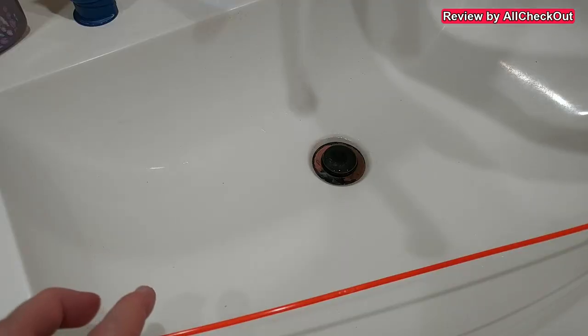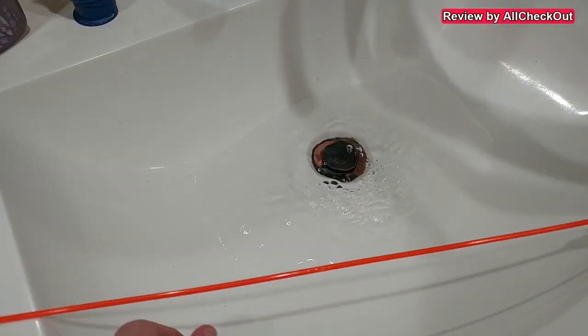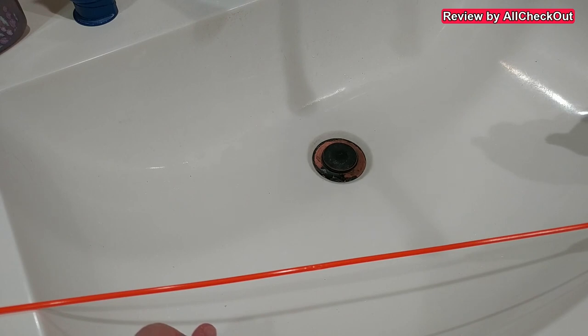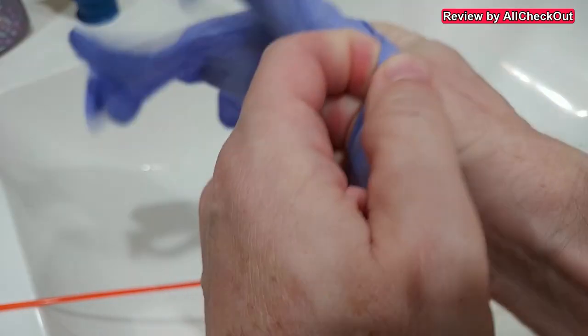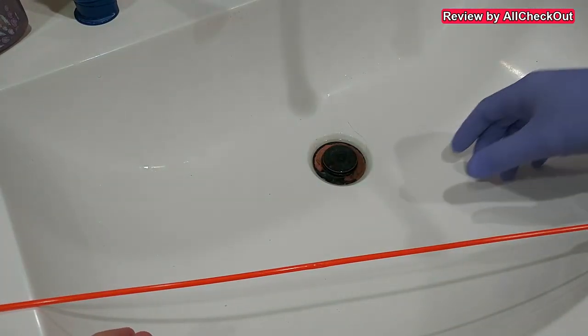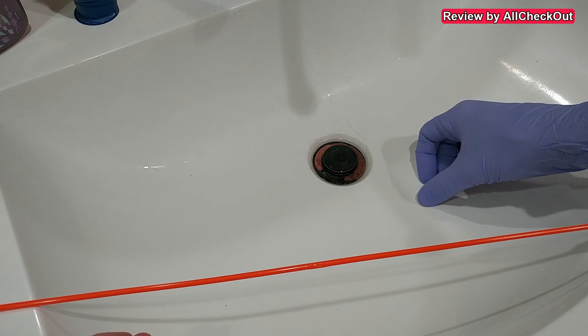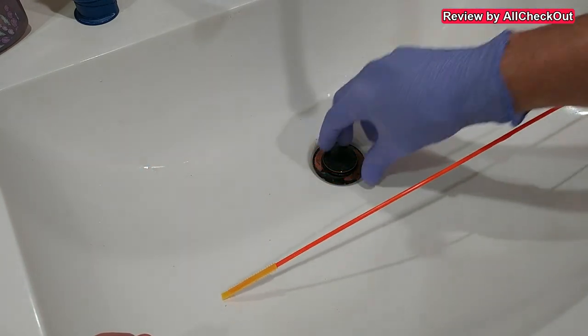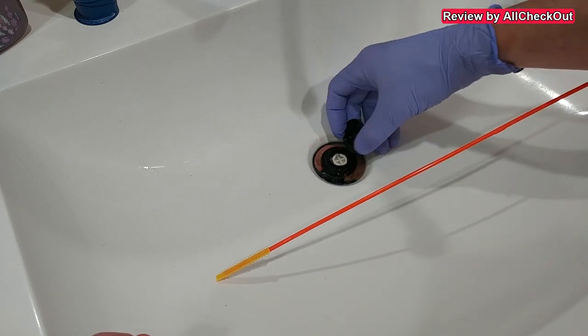We are now in the bathroom and you can see the problem — when I let the water run for a long time it backs up and doesn't go away as it should. I'm using a glove here, which I highly recommend, because it can be a little nasty. If you have a weak stomach, this is probably not the thing for you.